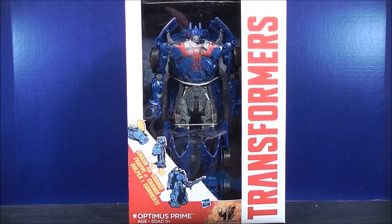Hey, what's going on Mouseketeers? Might Mouse 74 with the Transformers video review. From the new movie Transformers 4 Age of Extinction, I bring to you Smash and Change Optimus Prime.